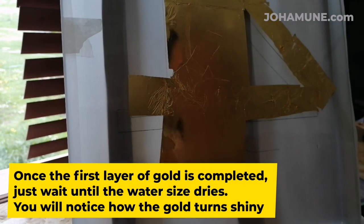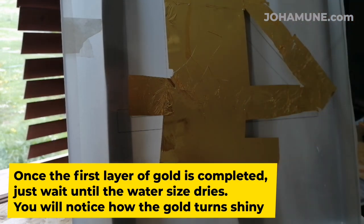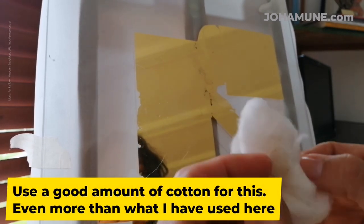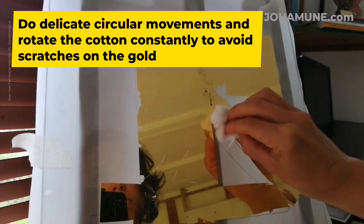Once the first layer of gold is complete, just wait until the water dries. You will notice how the gold turns shiny. Now let's burnish in the gold. Use a good amount of cotton for this — even more than what I have used here. Do delicate circular movements and rotate the cotton constantly to avoid scratches on the gold.